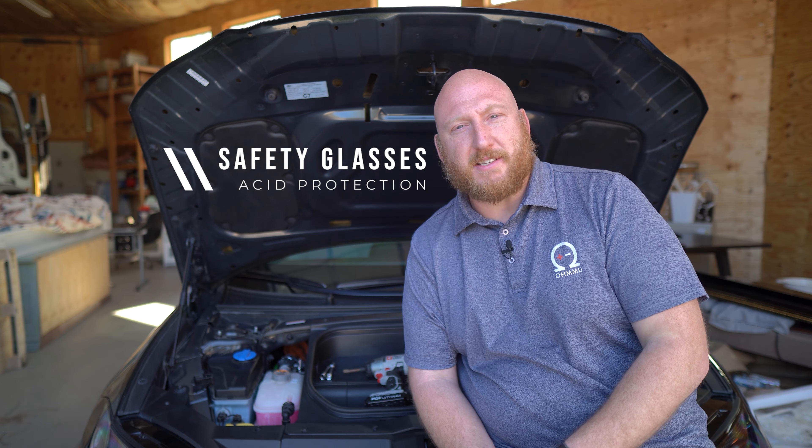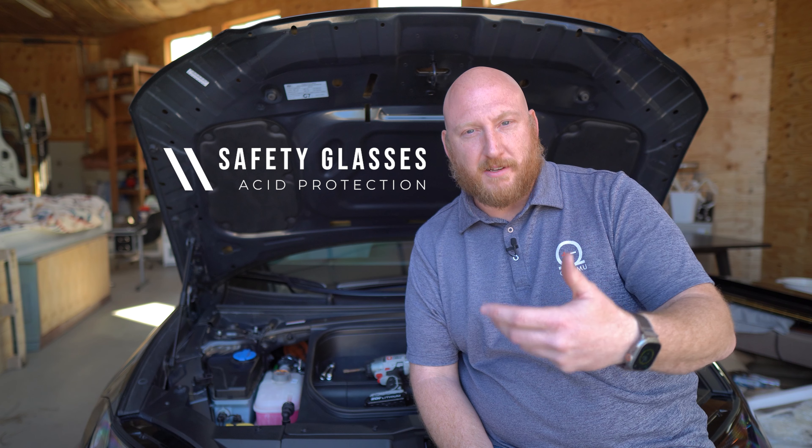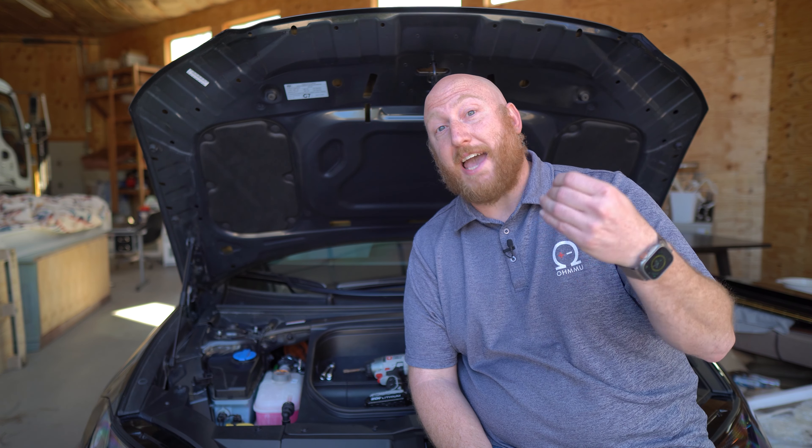With your new battery, that's going to be less of an issue of course. The other thing we usually recommend — and I'm not going to wear them today — is safety glasses, for the same reason. If there's loose acid, you don't want that to get anywhere near your eyes. That's where the safety glasses come into play.